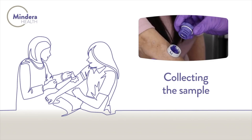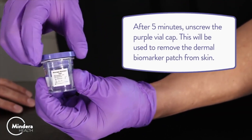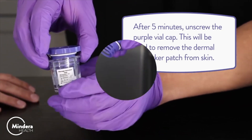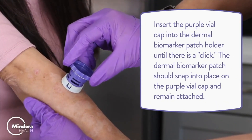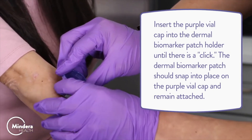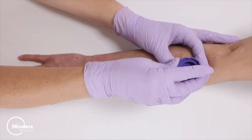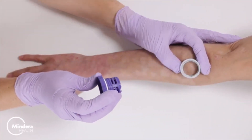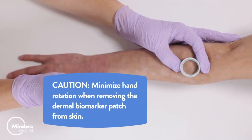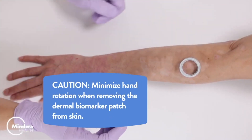Collecting the sample. After five minutes, unscrew the purple vial cap — this will be used to remove the Dermal Biomarker Patch from skin. Insert the purple vial cap into the Dermal Biomarker Patch Holder until there is a click. The Dermal Biomarker Patch should snap into place on the purple vial cap and remain attached. Hold the white ring of the Dermal Biomarker Patch Holder and remove the Dermal Biomarker Patch by lifting away from skin. Caution: minimize hand rotation when removing the Dermal Biomarker Patch from skin.